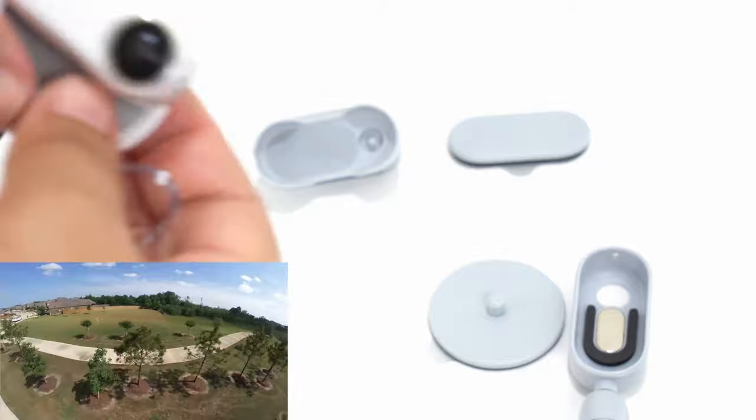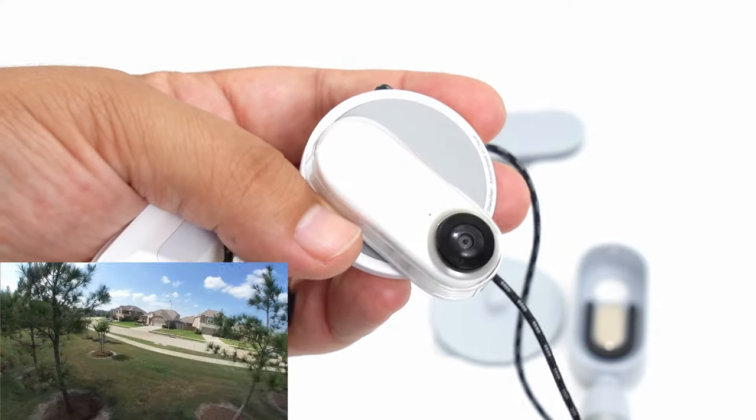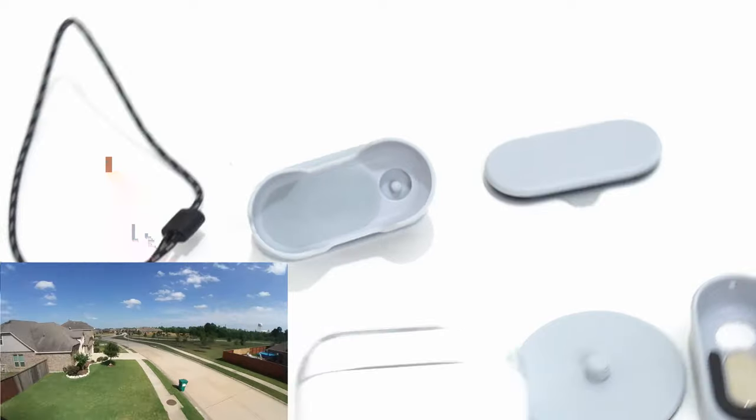And then there's this cool necklace that goes under your shirt, and it sticks to the magnet so the camera just sits on your chest like you're Iron Man. Awesome. If you get the bundle package, you also get a carrying case and a few other accessories.